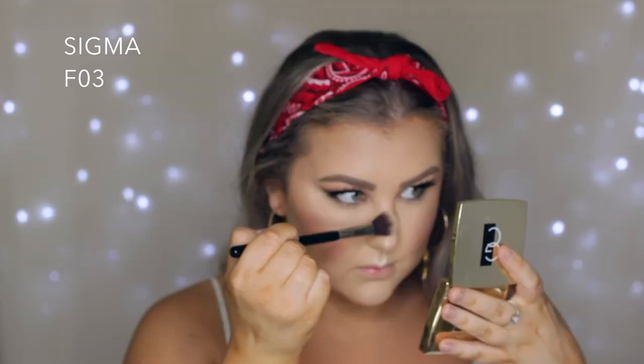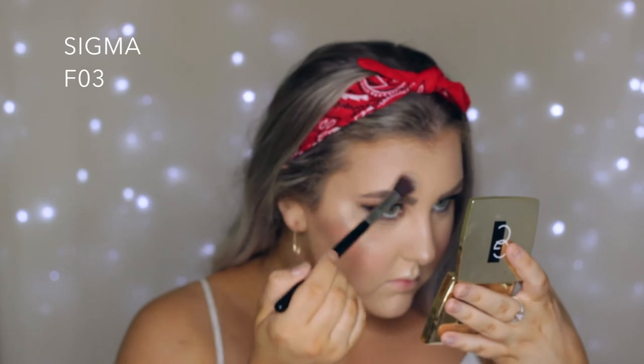Then for blush I took the Benefit California Blush — I don't know why I haven't used this in so long because it's so pretty. For highlight I used the Gerard Cosmetics Star Powder in the shade Grace, applied with an F03. This powder is super pretty, I really like this highlight. Then I set everything with my Algenis Splash Setting Spray.